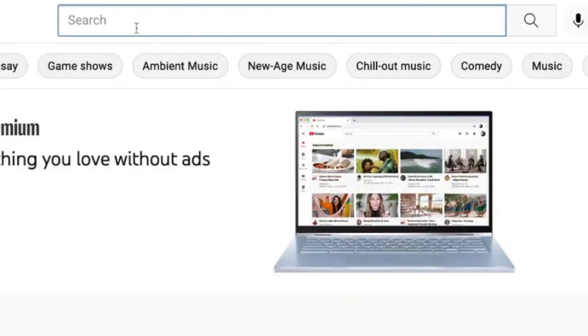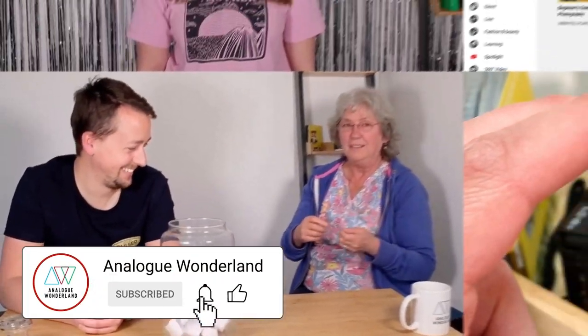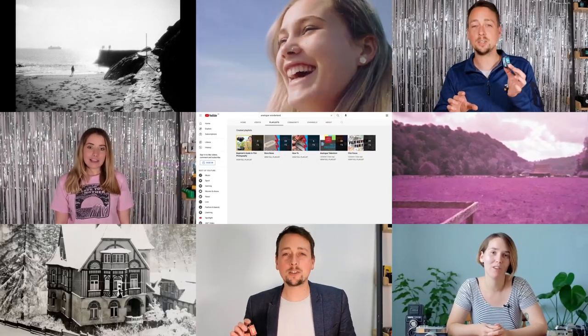Whether you are new to film photography or a long-time analogue enthusiast, our channel covers all things film — from tips and tricks, film reviews to how-to videos. Subscribe now and keep those notifications turned on so that you never miss a beat. Happy shooting!